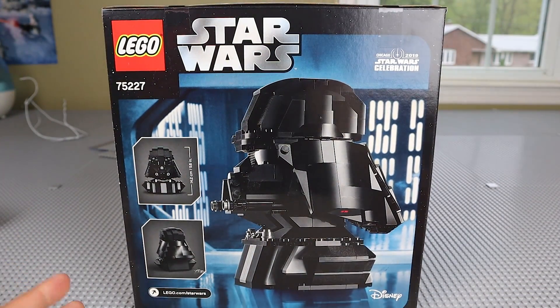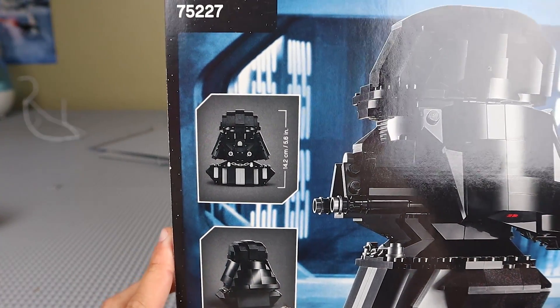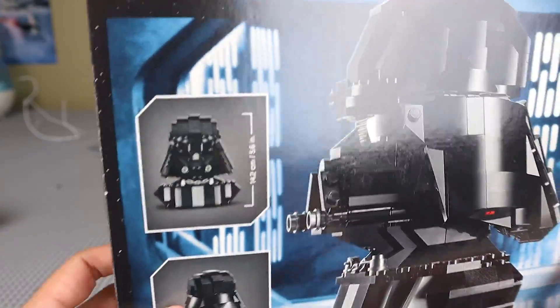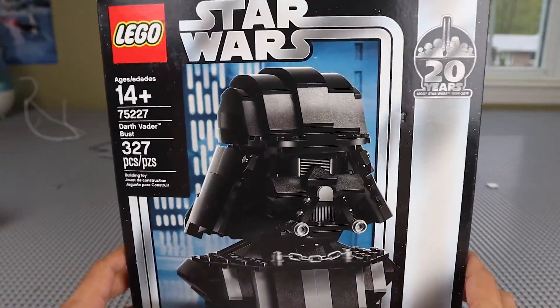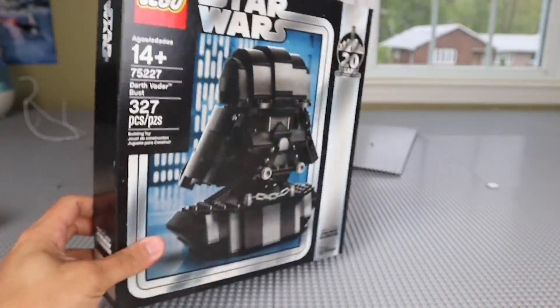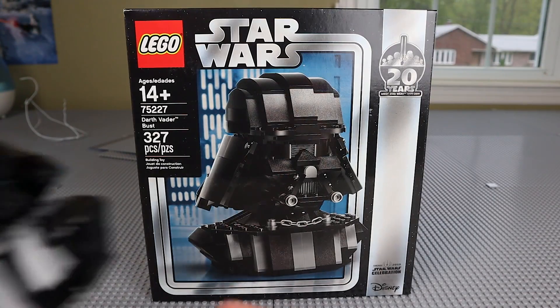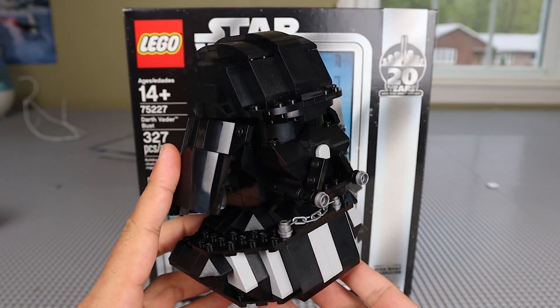The only thing worth mentioning if you look at the box is the dimensions on the side — it is a pretty small build. Obviously it's supposed to be a miniature bust of Darth Vader. Here is the box, all taped up and sealed. It's got a really nice design, and I was actually fortunate enough to get another one sealed for my collection, which is great. But let's talk about the actual Vader Bust itself.